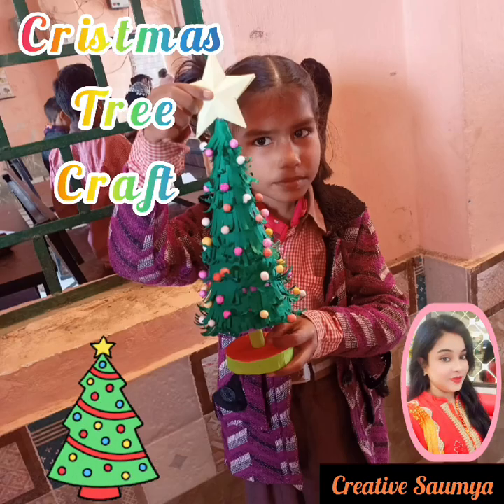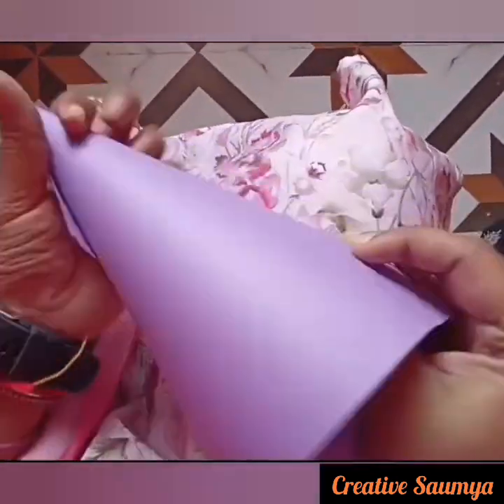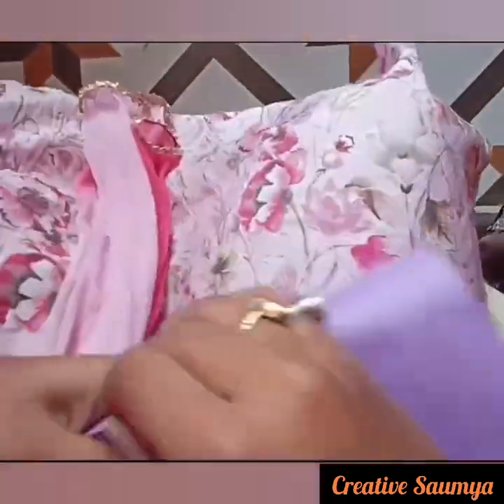Hello friends, welcome to Creative Sonia. Today we are going to make a small piece of paper. We will take a small piece of paper and give it a cone shape.